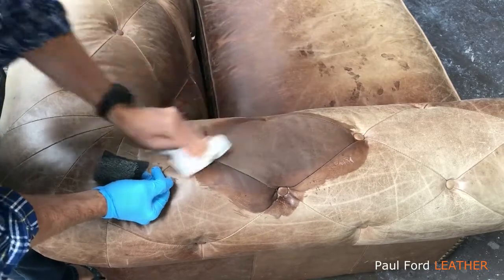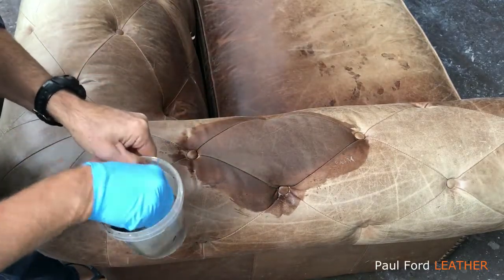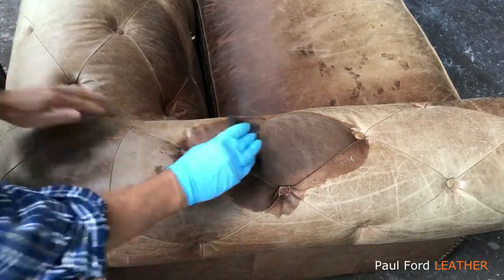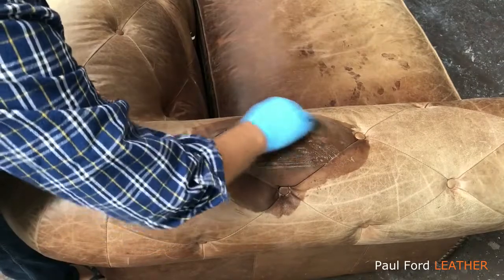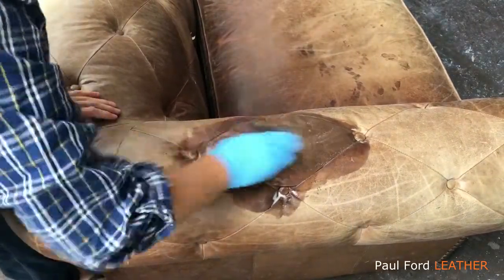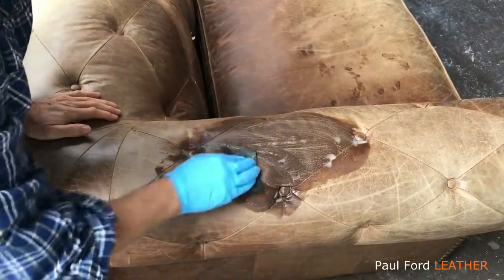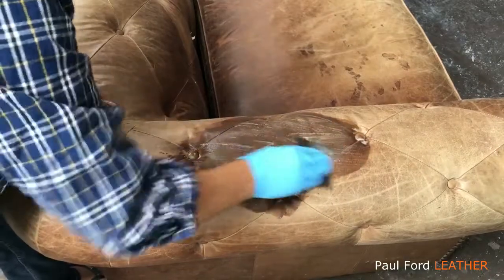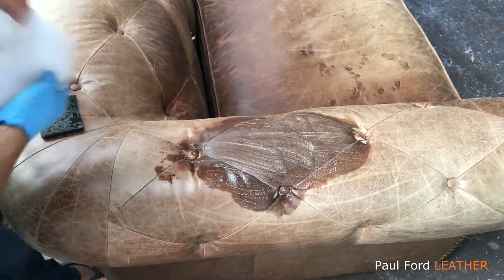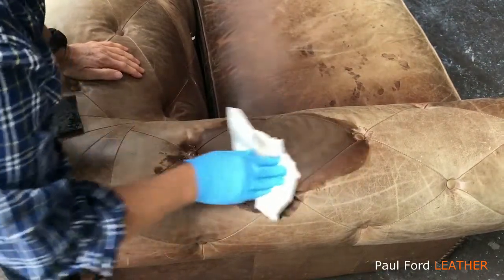So what I do now is dip the scouring pad directly back into the water again and repeat it. This time I'm not squirting any leather cleaner on there because it's already got enough in the leather and also in the scouring pad — I'm just getting another pass over. So as you can see it's turning dark, which is exactly what we want. That means the wax has been broken through and we're just wiping off the excess again.